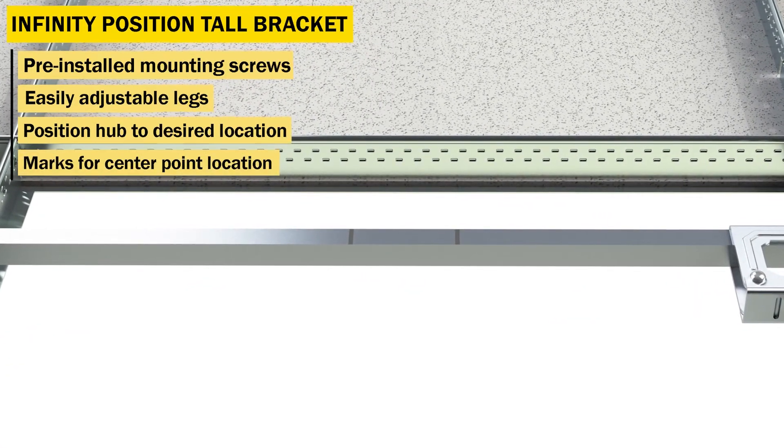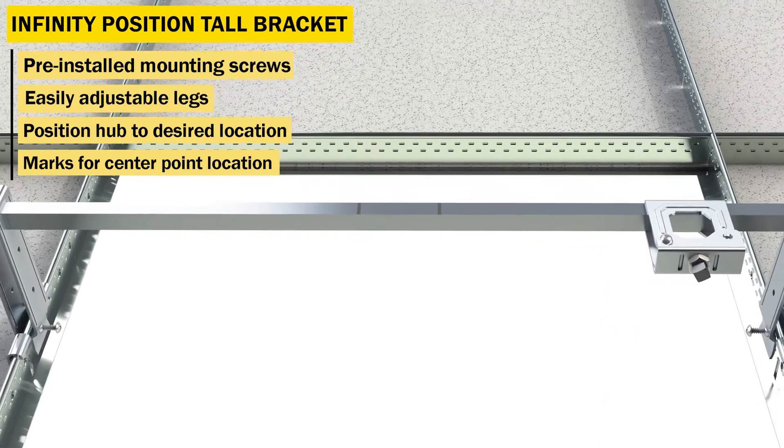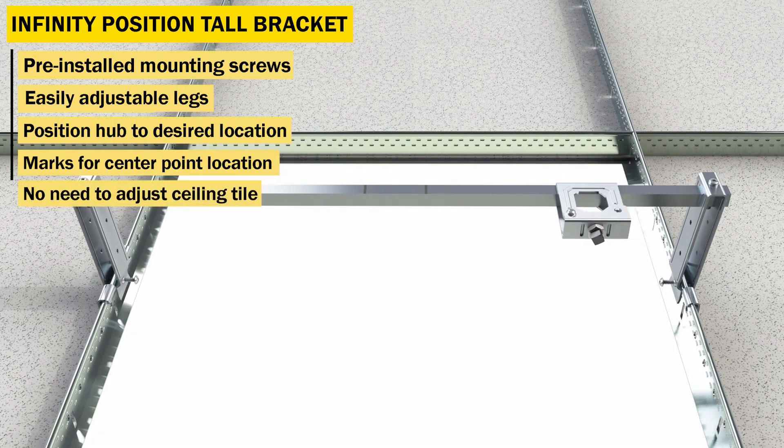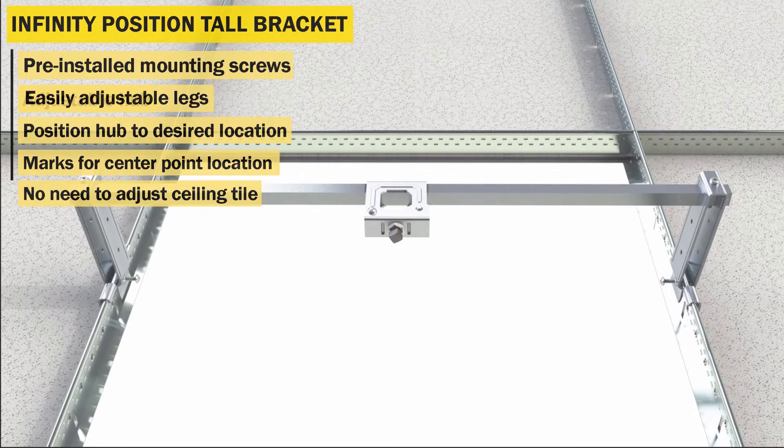Marks are located for center points, which eliminates the need for measuring. The IPT bracket can be installed prior to ceiling tiles, preventing the need for tile adjustment.